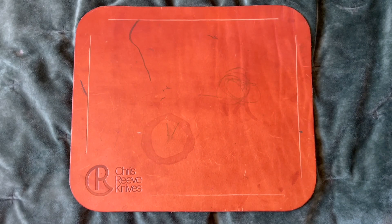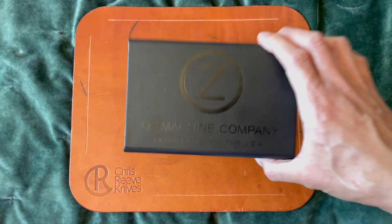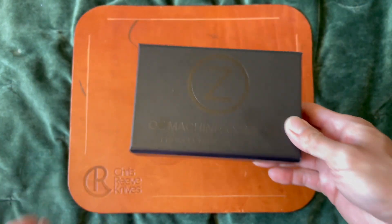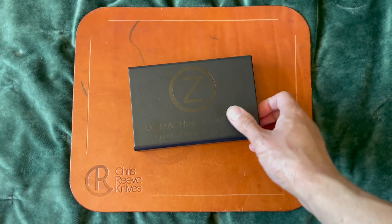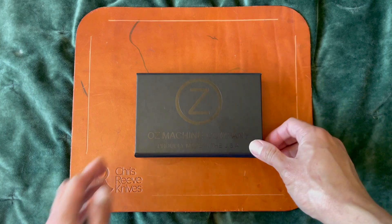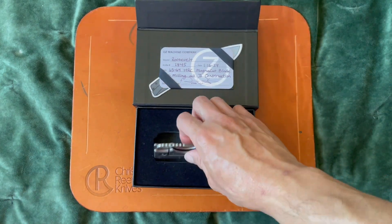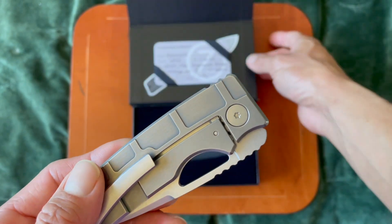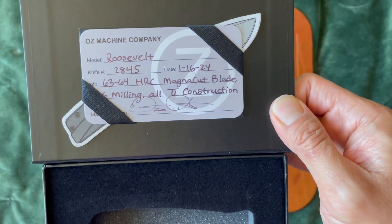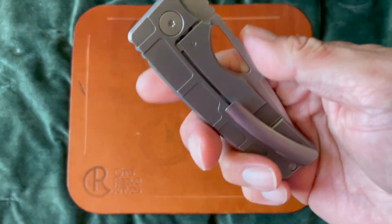Hey, what's up y'all, Daniel from These Seven Seas. This is the latest knife to come into my collection — no introductions needed, we all know Oz Machine Company Roosevelt. But this particular configuration has been hands down my favorite one, this is the one I've been looking for. So let's open her up — this is in that mag mill pattern. Loving it. Yeah, it was born this year, 2024.